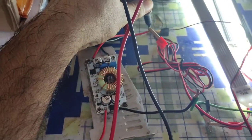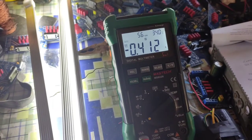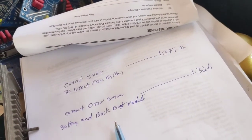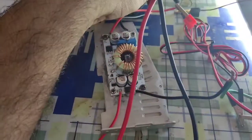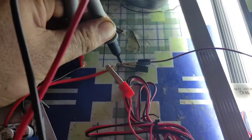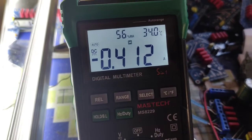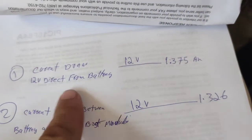For the final test, we connect our multimeter on the buck boost module output in series, set from 12 to 36 volts. The current draw here is 0.412 amps. The first test direct from the battery was 1.375 amps, then from the battery through the buck boost module it was 1.326 amps, and now on the output side the current draw is 0.412 amps.